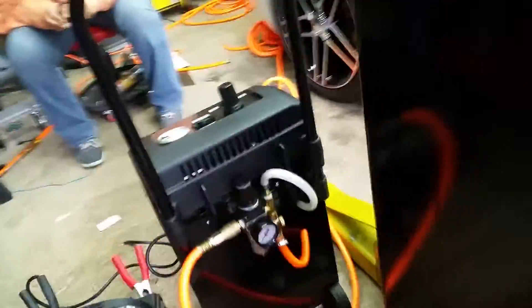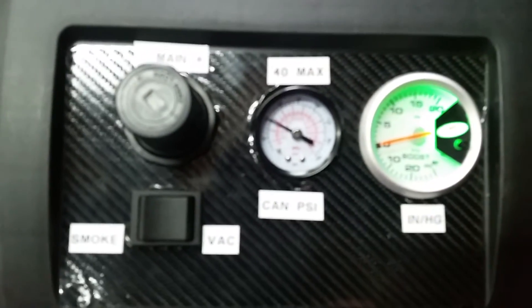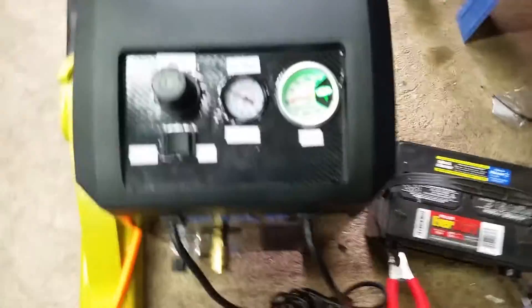If you look on the back here, we're at zero PSI. The first thing we're going to do is turn the gauge and start giving it some pressure. I'm going to bring it right up to about 45-50 pounds and lock it down at 50 pounds. Coming around the front, we see we have no pressure in the can yet — 40 pounds max. So we're going to go ahead and pressurize the can up to 40 PSI, lock it, and that locks it into place at 40 PSI.